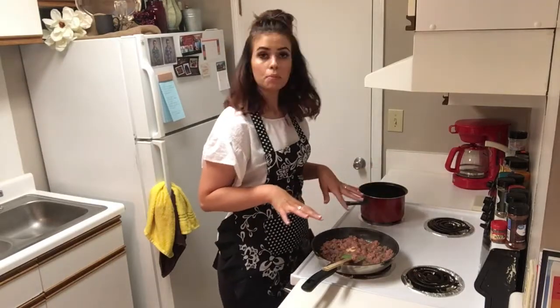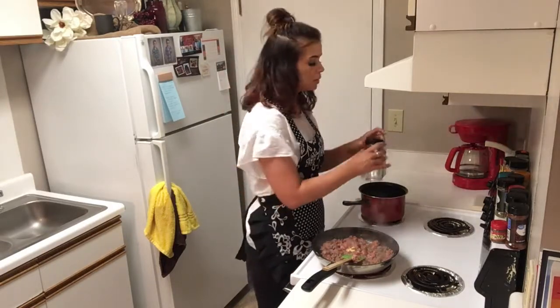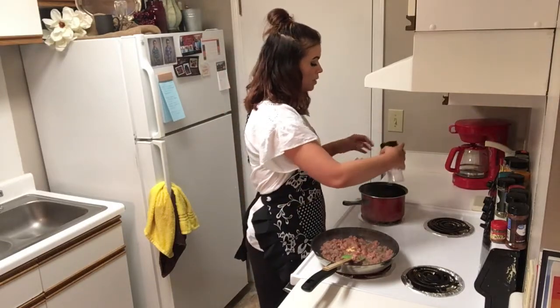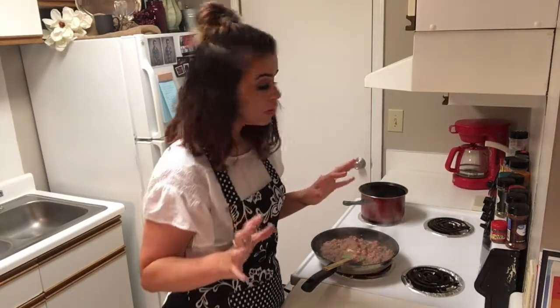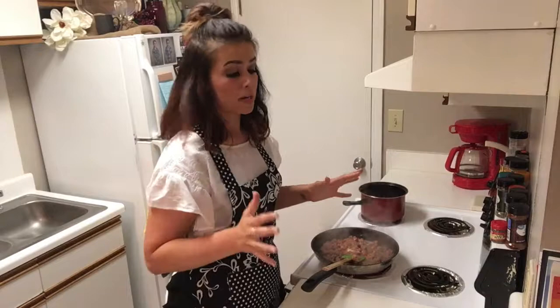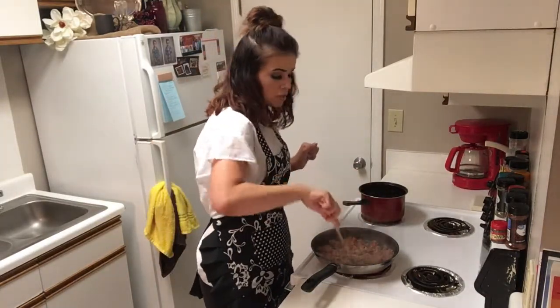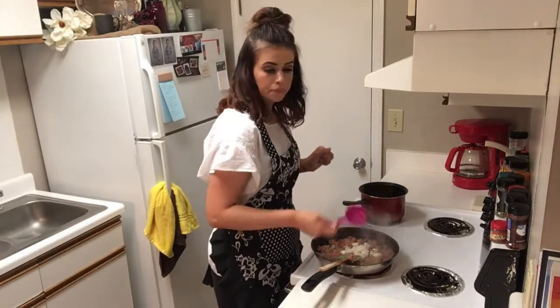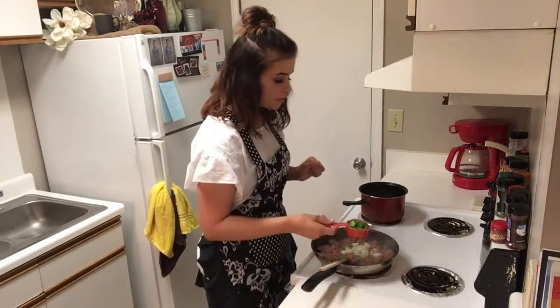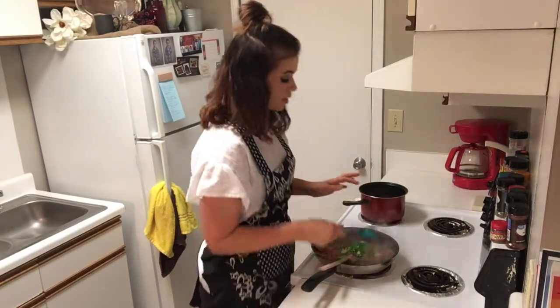Our sausage is starting to cook up a little bit. I don't have a microwave, so I'm going to cook my cauliflower rice just a little bit and add a little salt and pepper. If y'all have a microwave though, you can definitely just throw your cauliflower rice in the microwave to make it easier. Now this sausage is going to get some onions, some peppers, some garlic.